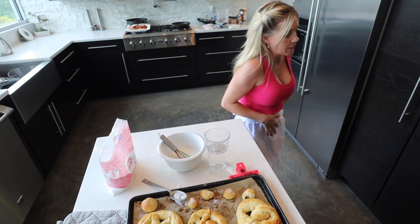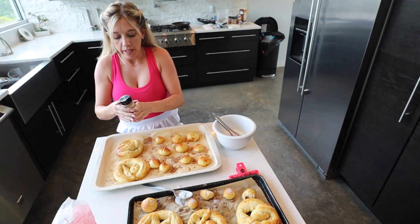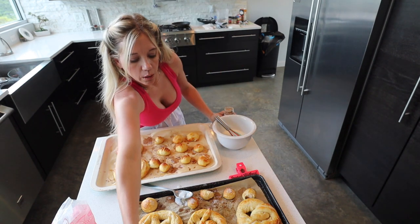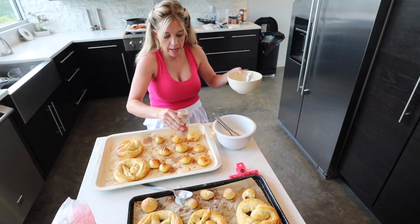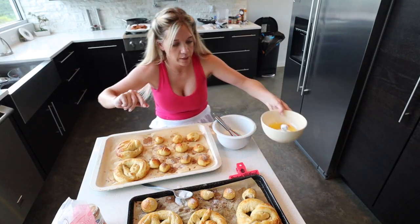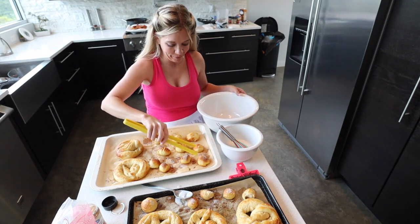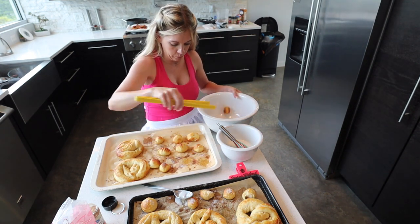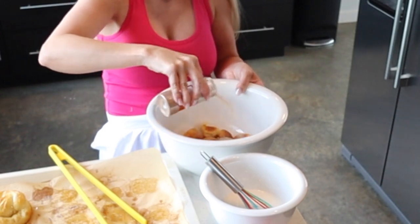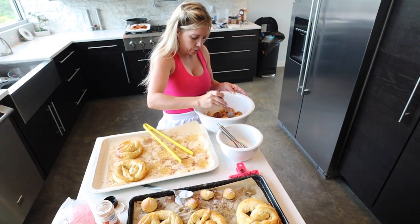Mmm, delicious! For these, I'm just going to add a little cinnamon sugar. A little bit more butter first so the sugar sticks to it. Toss them in a bowl and pour the cinnamon sugar over them, then toss them around until they're all coated. I think these turned out pretty great for my first try. Thanks for watching — like and subscribe!